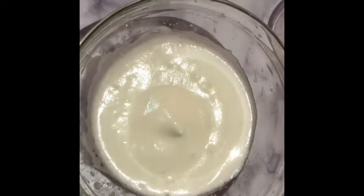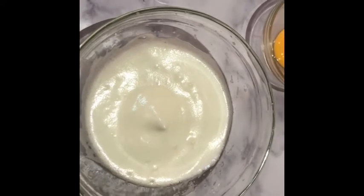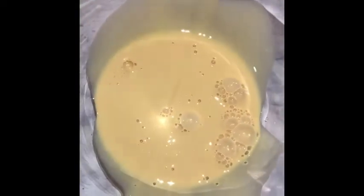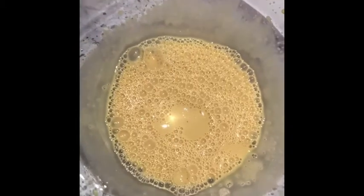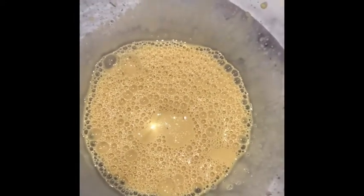In another separate bowl, add your milk and the egg yolk and mix them together. If you wish to add vanilla extract, this is where you can add it. You could also decide to add a pinch of salt as well. Mix everything together.